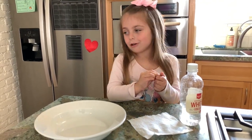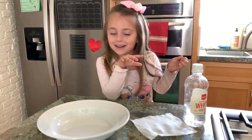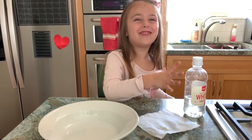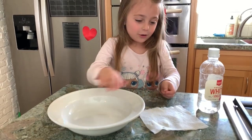Hi guys, my name is Sophia and we're doing experiments. The turn pen is green. So for this one, you're going to need vinegar, a towel, some pennies, and a bag.